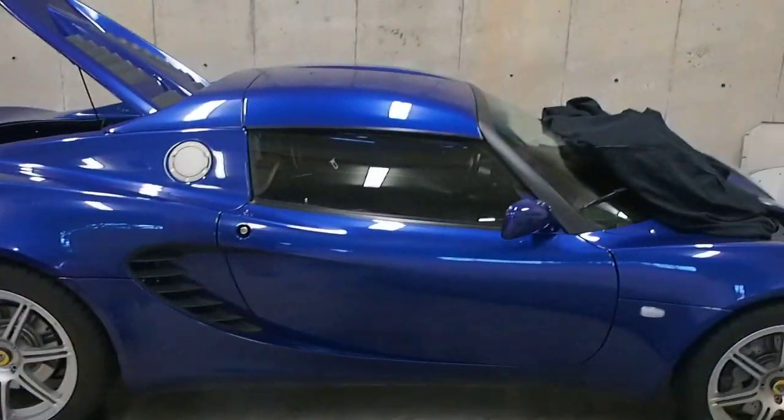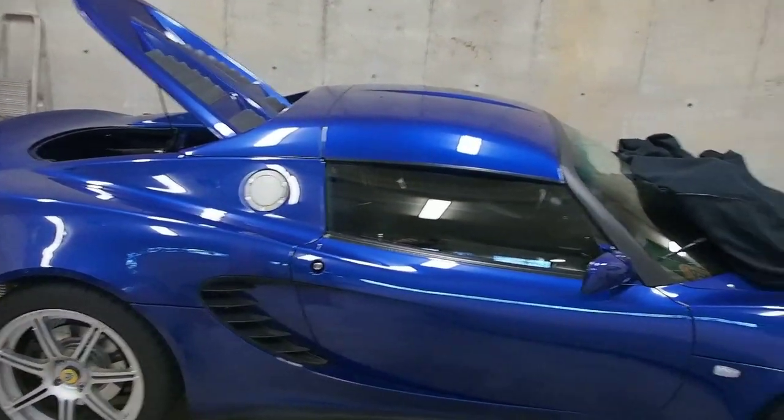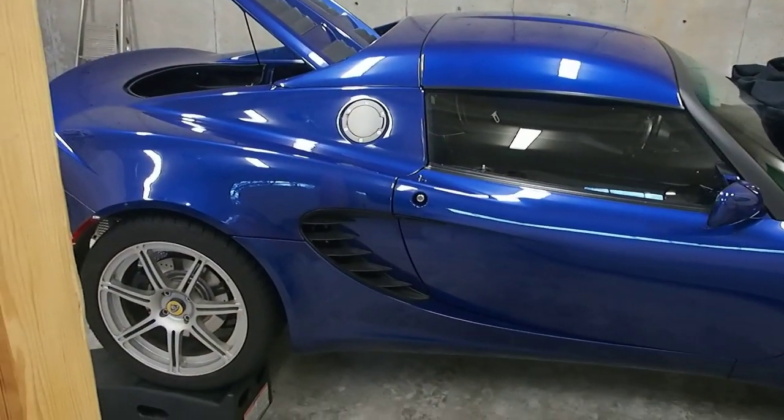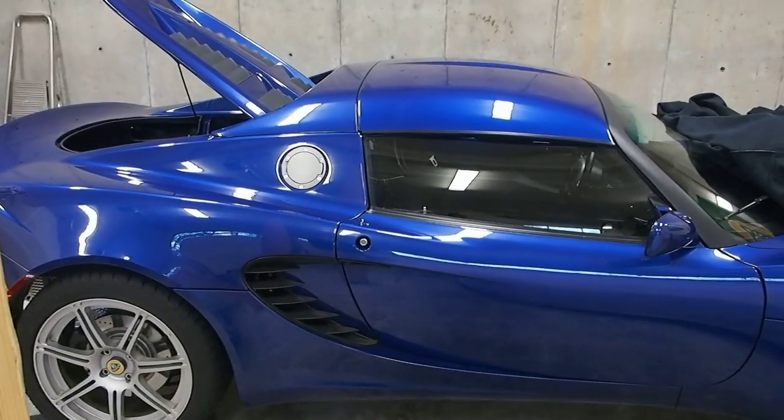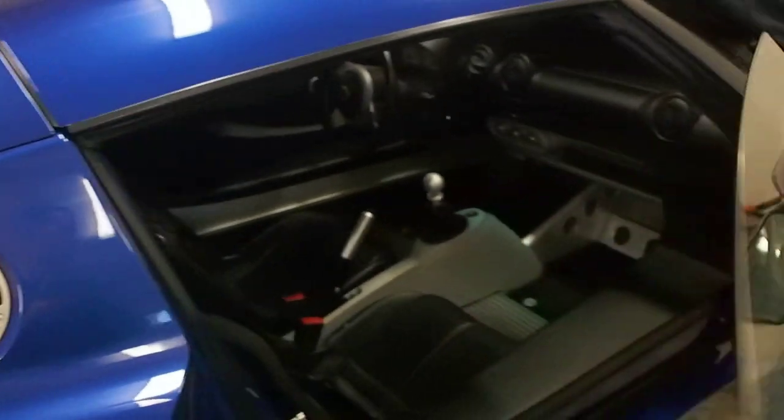Off comes the hardtop - man, that hardtop looks good on that car. Then out come the seats, and then off comes the console. The hardtop, for anyone who doesn't have one or hasn't seen it on the Lotus, is held in by the same locations as the softtop - there's a recess in all four corners. On this car, on the hardtop, there are some brackets that screw in and hold it there. The car's actually quieter and more solid feeling with the hardtop on, even though they say it's not structural. So anyway, off comes the hardtop.